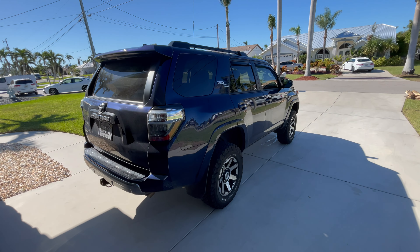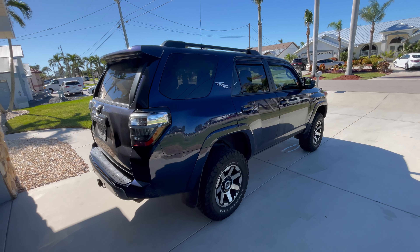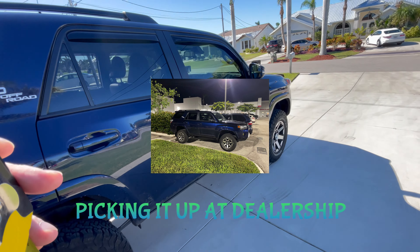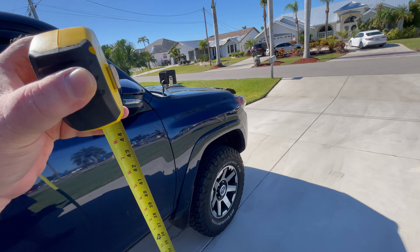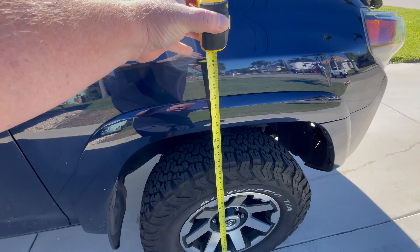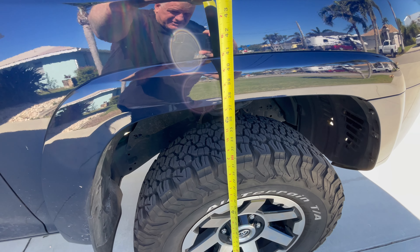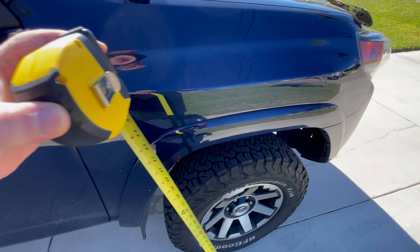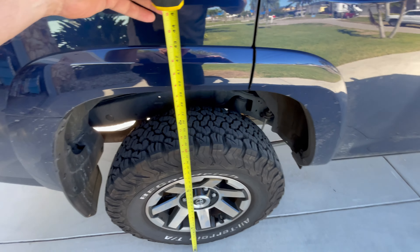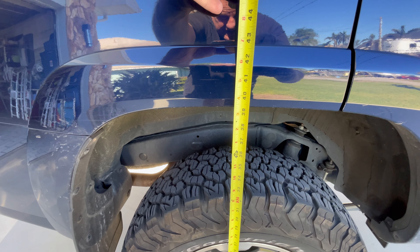Hey guys, here we are. I had the 4Runner in the dealership the other day. I got the lift kit that I was mentioning earlier. They had it all day. I'll show you the measurements where we're at now. It was 34 and a half yesterday, and today we're at around 37 and a half in the front. And I believe it was 37 and a quarter on the rear, and now we're at about 39 and a half.